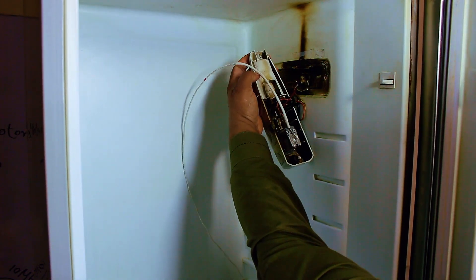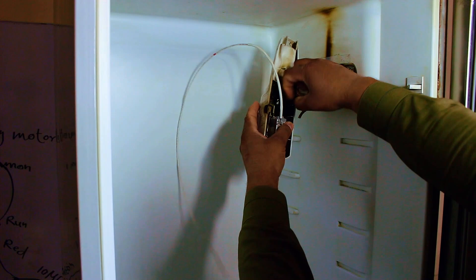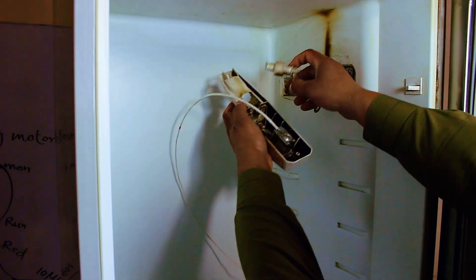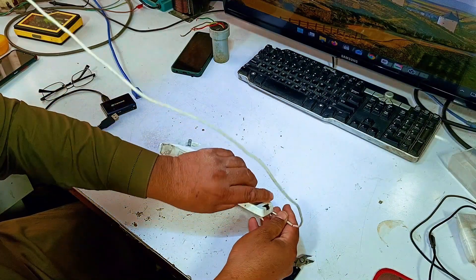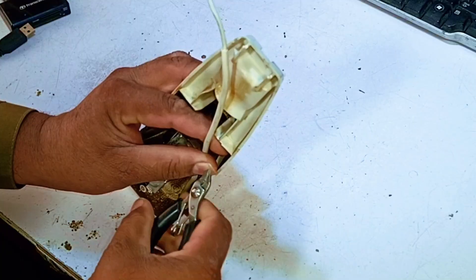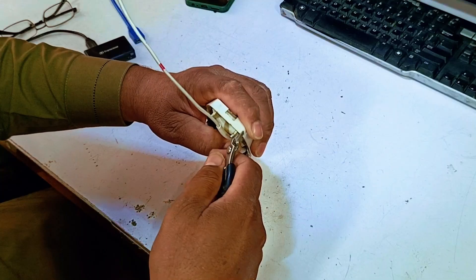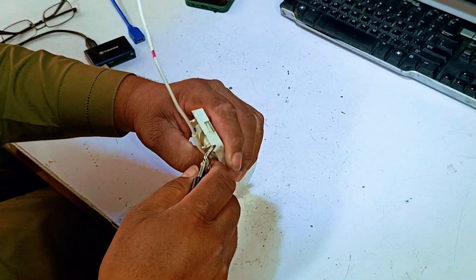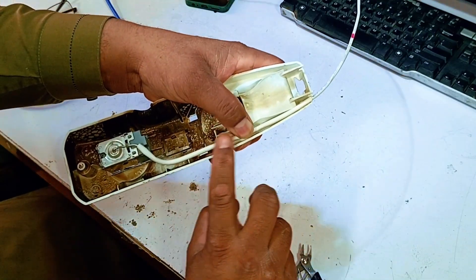Now we need to remove the thermostat capillary from its housing. To do this safely, we first have to carefully examine the area to figure out the best way to slide it out — checking for any hidden screws, clips, or specific angles that will allow the unit to come forward easily. It's important to find the right path so we don't put any unnecessary pressure on the wires or the capillary tube. In my opinion, this specific spot is the best path to route the capillary tube through. I'm going to carefully cut the plastic right here at this point, and also trim this other section over here. By making these small modifications, it will create a clear channel allowing the capillary tube to pass through very easily without being pinched or bent.